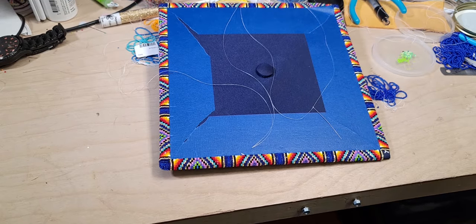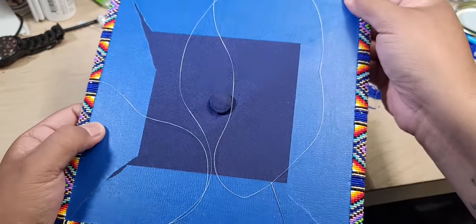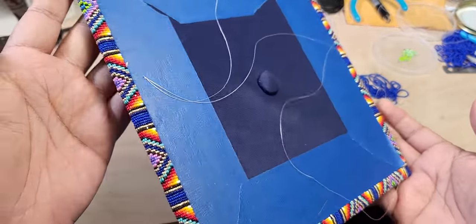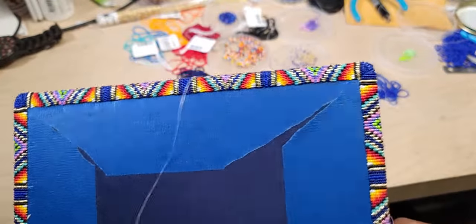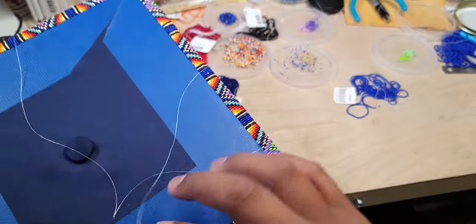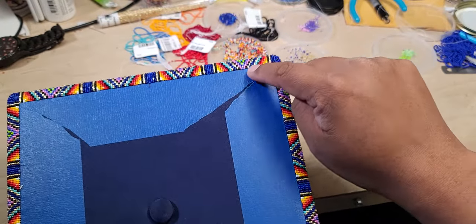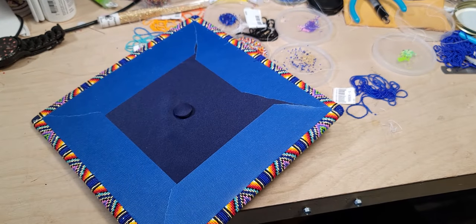I managed to get pretty far on this hat — it's not really my hat, it's an order for someone who wants a hat with beaded corners as well. In my other video I kind of showed you guys how to start doing the design of your piece, or actually putting on the beads and doing what you want to do.